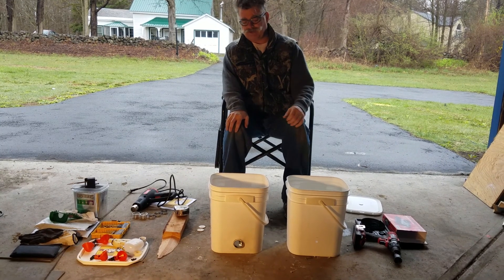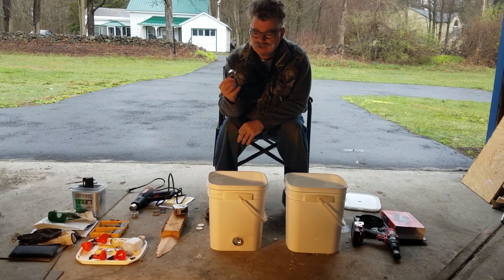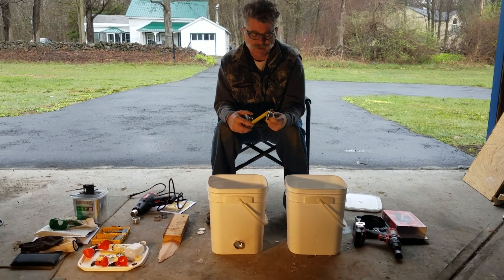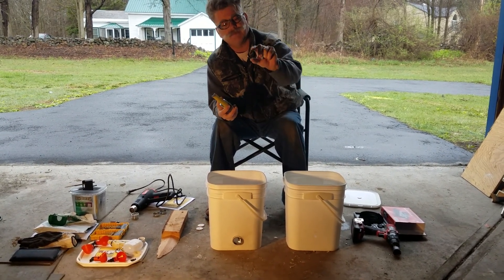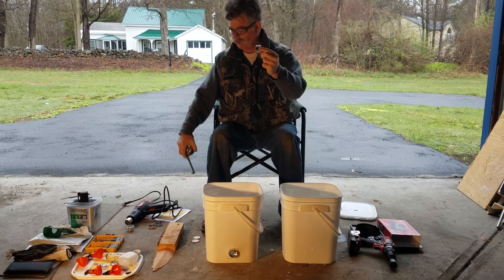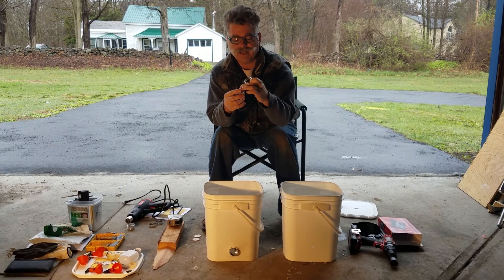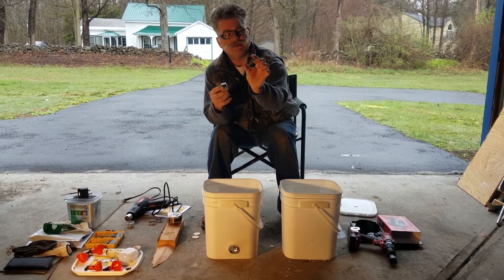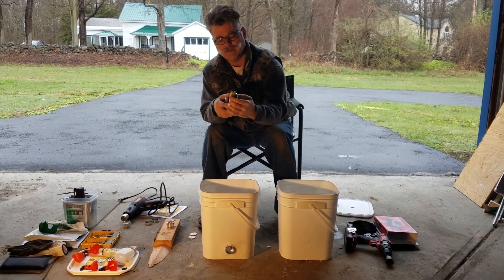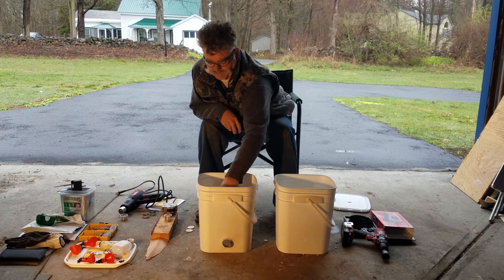We'll start with the feeder first. I got these here — they're little napkin rings from the dollar store. They're an inch and a half round, they got four rings on them. I thought that was too thick so I cut it in half, so it came out to be about half an inch wide by an inch and a half in diameter.